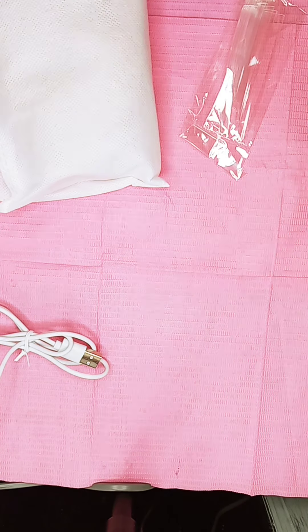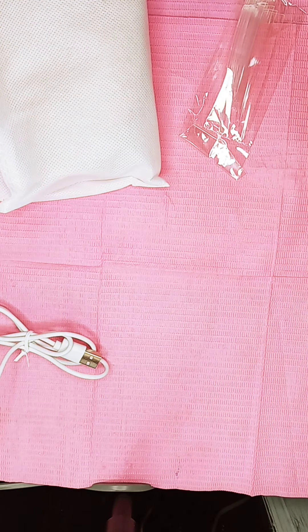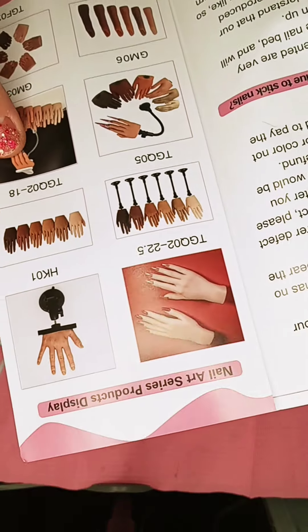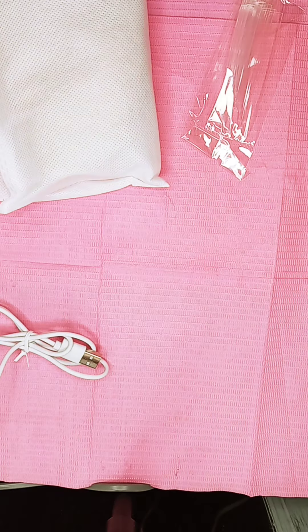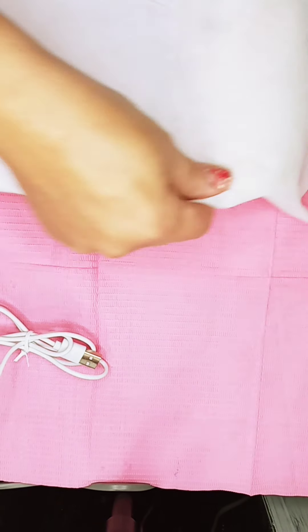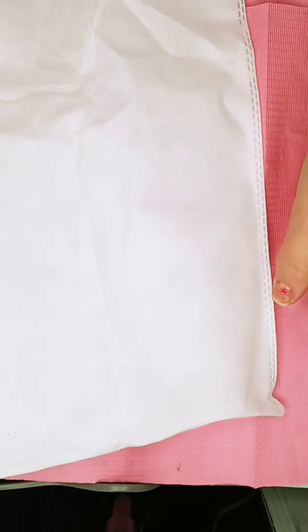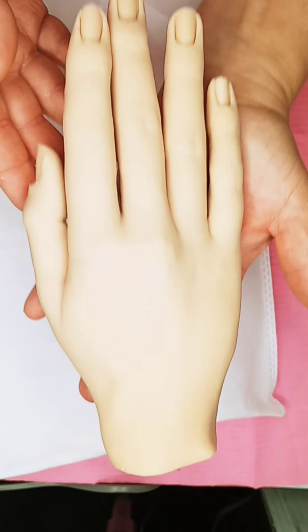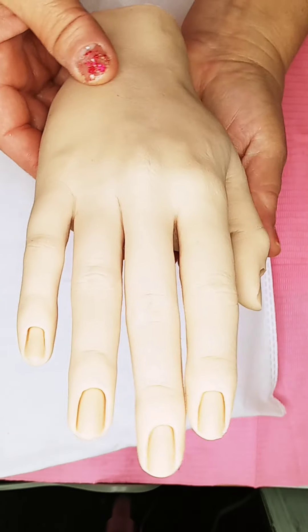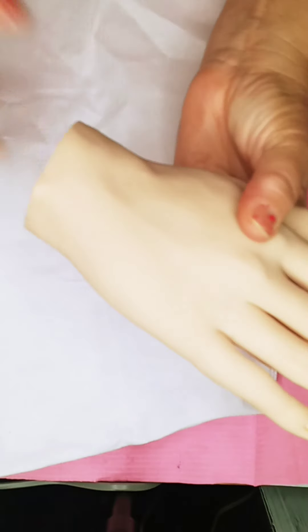It comes with nails and instructions on what to do with it, how to keep it cleaned and all that. Everybody knows I have a few practice hands. It came in this nice bag. I got this beautiful hand — it's nice and sturdy. It's a little big.